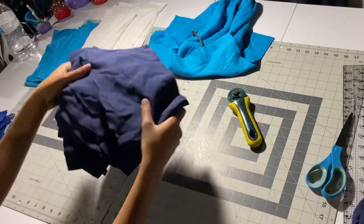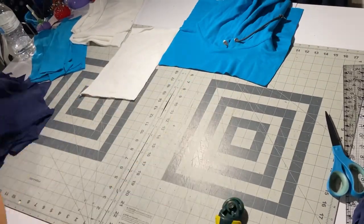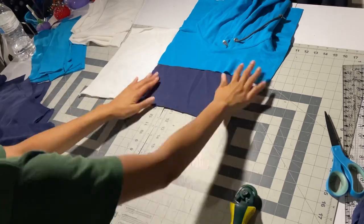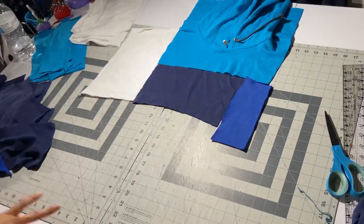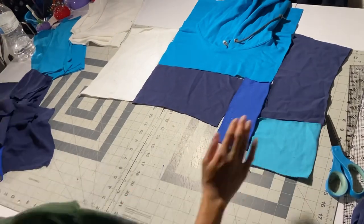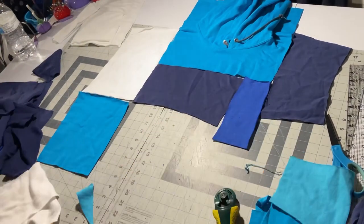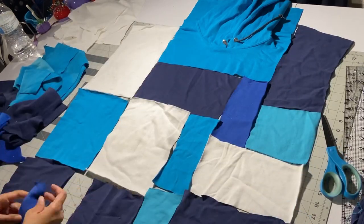Now here's the fun part — we're just piecing them all together with no particular rhyme or reason. It doesn't really matter; just keep placing different colors wherever you like them. That's why I'd say three colors minimum are best to have for the best outcome, and once you get it all together it looks really cool.